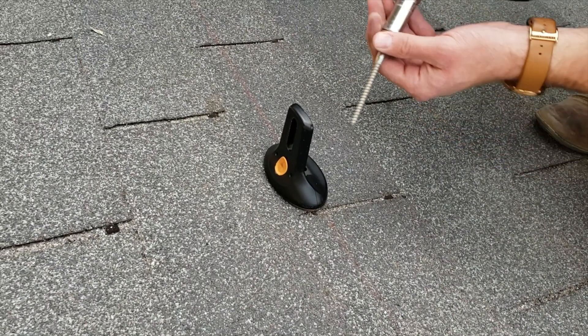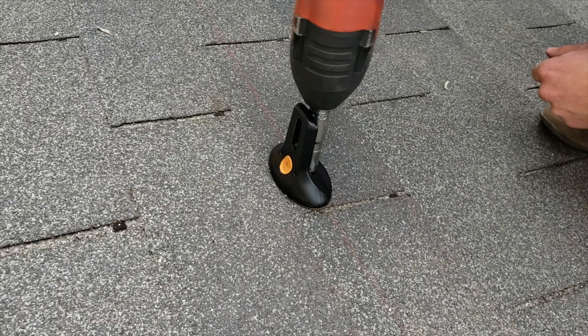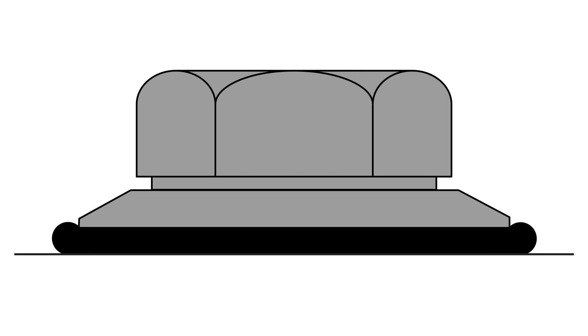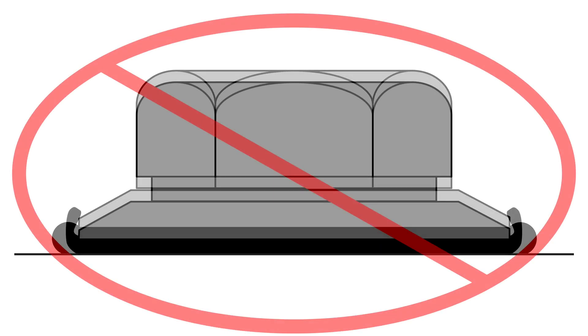Pass the included lag bolt and sealing washer through the flash lock into the pilot hole. Drive the lag bolt until the mount is held firmly in place. When the proper torque is reached, the EPDM rubber backing on the sealing washer should expand beyond the edge of the metal washer. Be careful not to over-tighten.